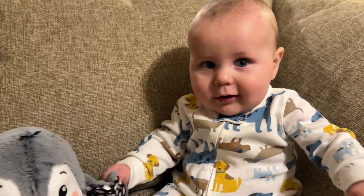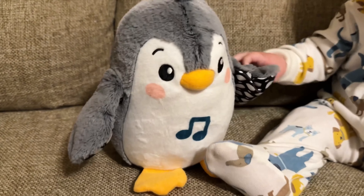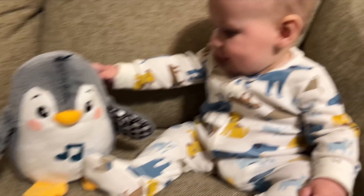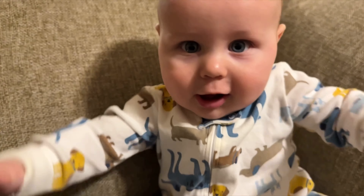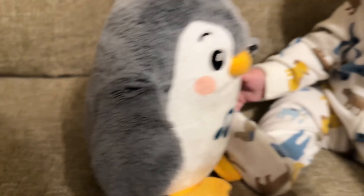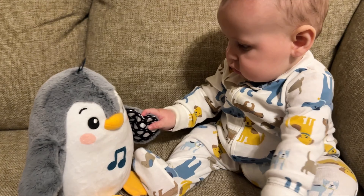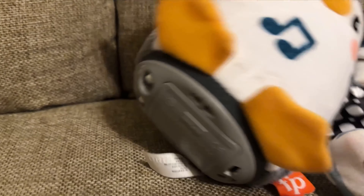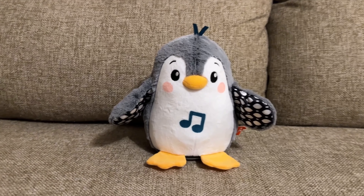It moves its hands and you're moving your hands. So cool. You like that. I think that's one of your favorite toys, huh? Yeah, did it fall? Let's pick it back up for you. There it is. Yeah, such a neat toy penguin, huh? Pretty cool.